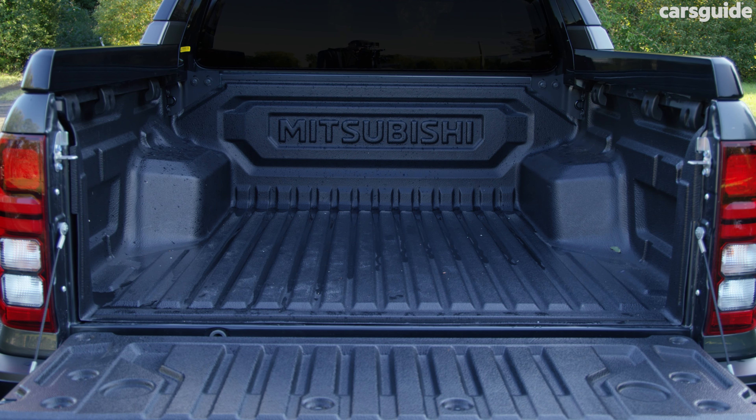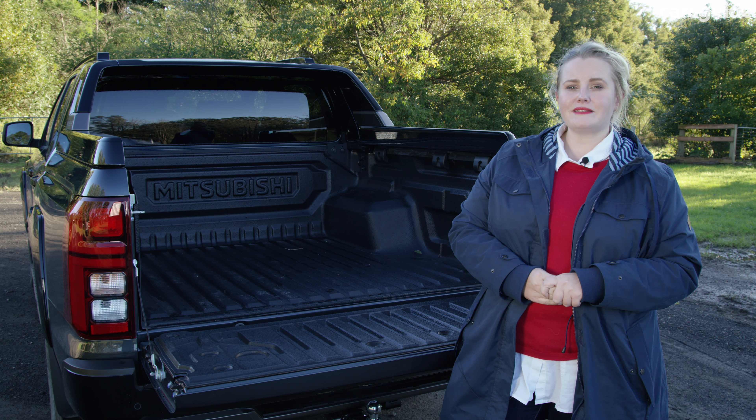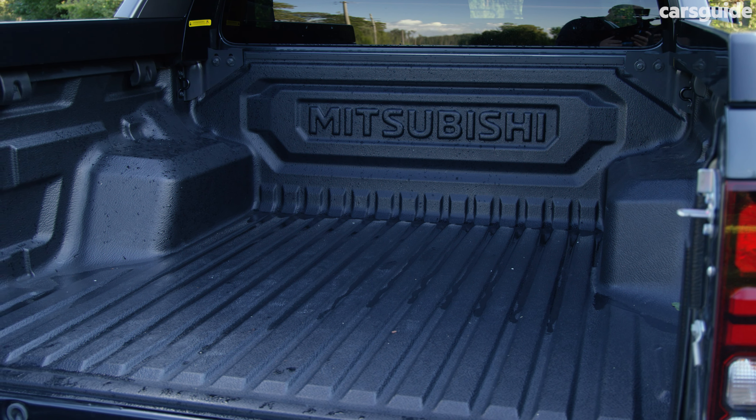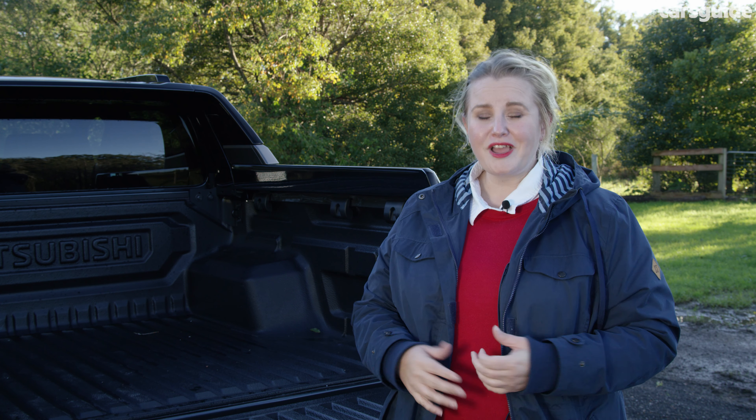The tray is decently sized and can fit a Euro pallet, with a maximum payload capacity of 1,030 kilograms. It has a tub liner and anchor points, so if you need to hit your local hardware store you're sorted. This doesn't come with a cover — which I would personally invest in given all the rain we've had — and it doesn't have an assisted tailgate, which makes it a little heavy to open and close, but overall it's a pretty cool tray.